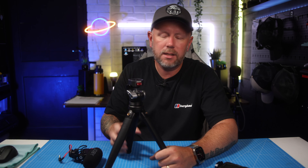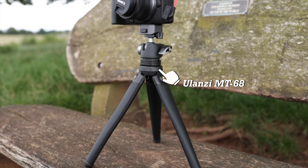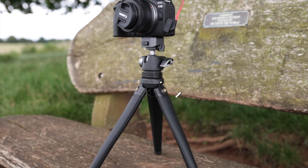This is the MT68 tripod from Ulanzi. This is an amazing new product they've just released and it's probably the ultimate content creator's tripod. You can use it in a bunch of different scenarios and we're going to talk about all the features on this new tripod today.